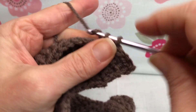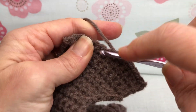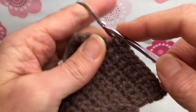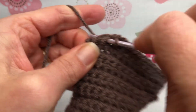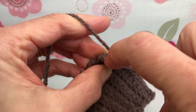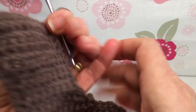A lot of counting in crochet, knitting, these kinds of crafts. You really gotta just kind of keep track of everything — your rows, your stitches. So we are just single crocheting. This is row 32, we have 13 stitches and we're doing excellent. And one more. We're getting bigger and bigger. That is the end of row 32.